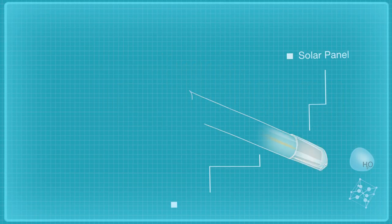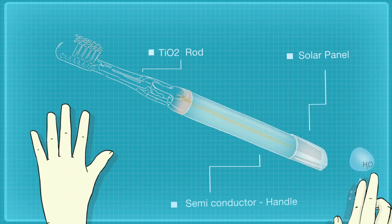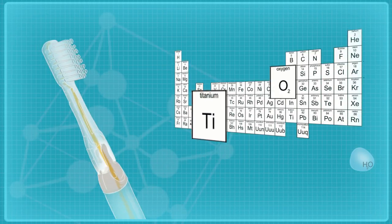When light hits the solar panel, it charges a semiconductor in the handle, which powers the oxygenating titanium dioxide rod under the replaceable brush head.